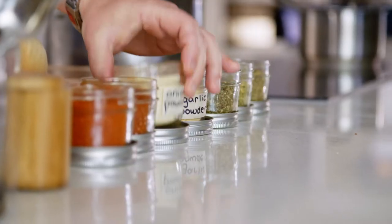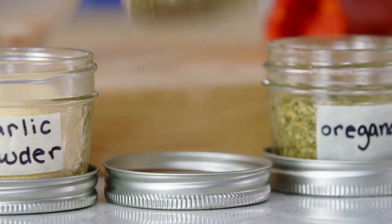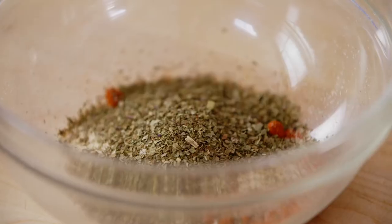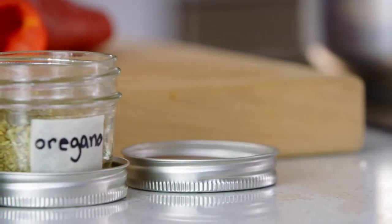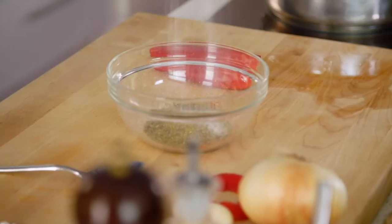Onion powder and garlic powder — those are like the best aromatic dry spices you can use. It gives it a ton of flavor. And then you have your dried herbs: basil, oregano, and thyme — equal parts of each. And you've got to season it with salt and pepper.